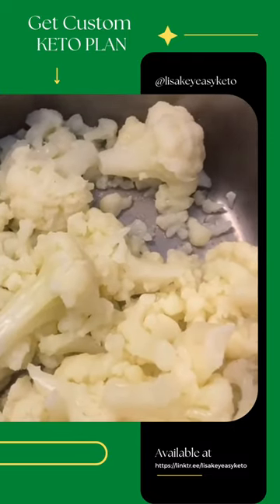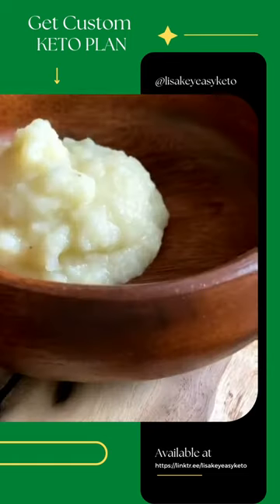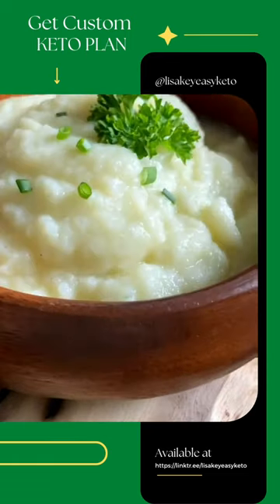Drain the water out and let it sit there for 10 minutes. Add it to a blender with some salt, pepper, and any herbed cream cheese you love. Butter is also an option. Blend, enjoy, and follow me for more.